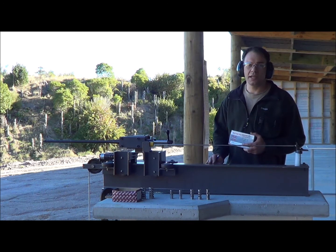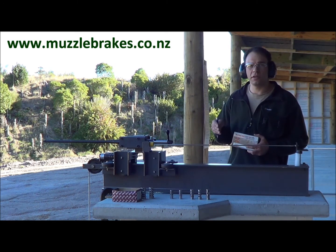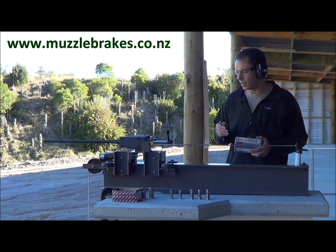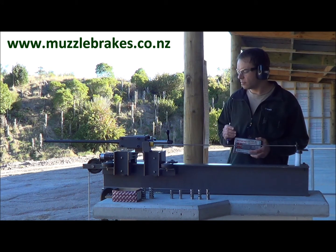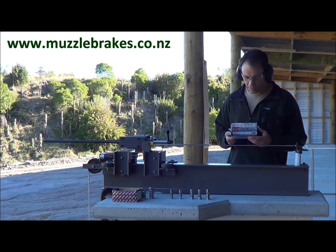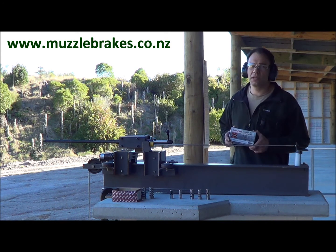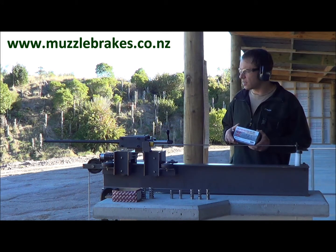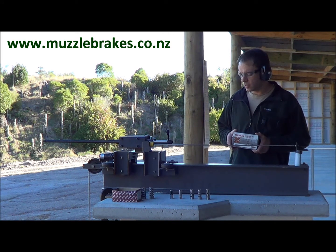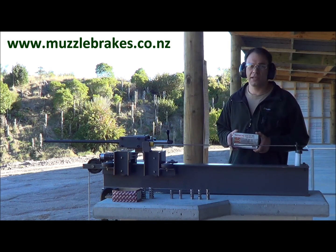In order to save time we'll just show you one shot fired with each of these brakes. We're actually going to fire three or four shots to get an average reading. The jig, as we've explained in Part 1, is really consistent, travelling back 600 to 700 millimetres, usually within a few millimetres. We're going to be firing Winchester factory ammo, 150 grain, and we're going to be taking chronograph readings of the velocities after each shot. So without any further delay, let's get into it.